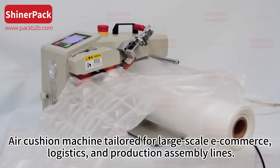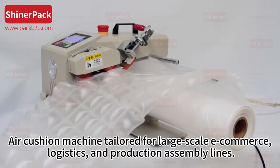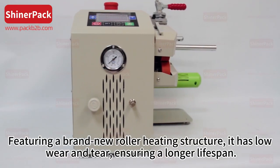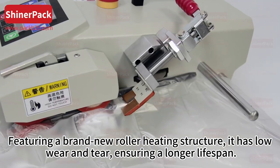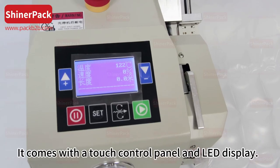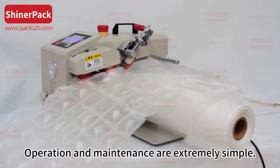Air cushion machine tailored for large-scale e-commerce logistics and production assembly lines, featuring a brand new roller heating structure. It has low wear and tear, ensuring a longer lifespan. It comes with a touch control panel and LED display, making operation and maintenance extremely simple.